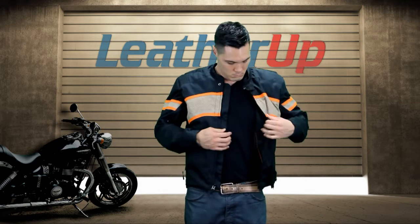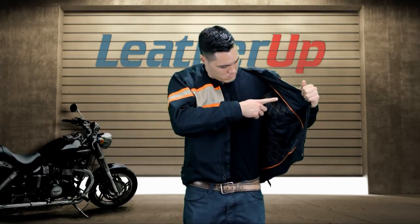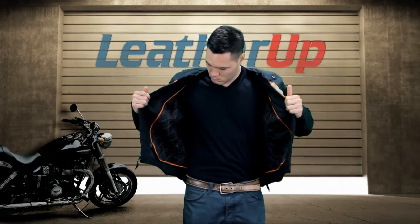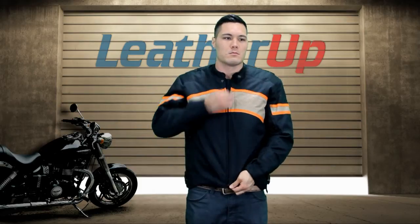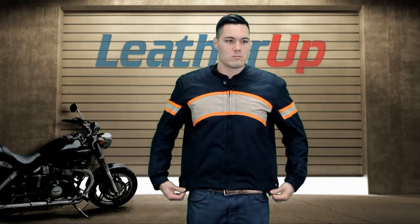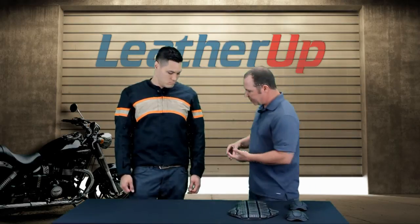To put this jacket into perspective, Mike is six foot, 185 pounds, and this is a large size jacket. I think it fits him great — I wouldn't go medium or XL. A large for Mike is the ideal size. So keep that in mind when sizing yourself: six foot, 185 pounds in a size large.